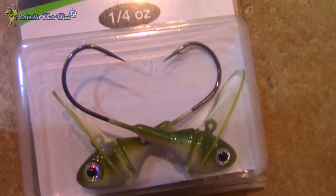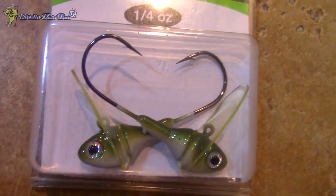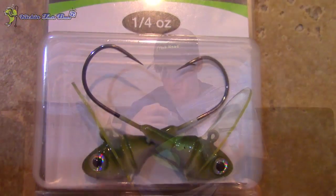Next is the one-fourth ounce Shiner Dude. This one's more of a natural color with a little green on it, and it also comes in a two-pack. The paint job and quality on Fish Head products are really, really high quality — better than most other baits out there. You can tell there's a lot of work put into the bait. Anyone who owns Fish Head products obviously knows the paint job is phenomenal.